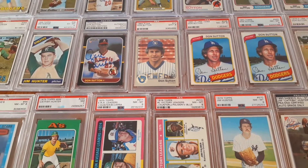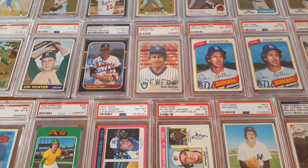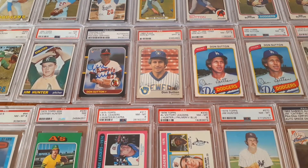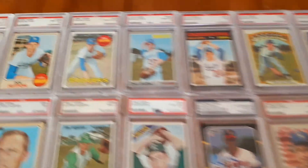It's my Don Sutton, my Catfish — or Jim Catfish Hunter — and then also my Phil Niekro collection. I have all the rookies in near-mint sevens, but I'm not going to show any of those because they are squirreled away somewhere at the bank.